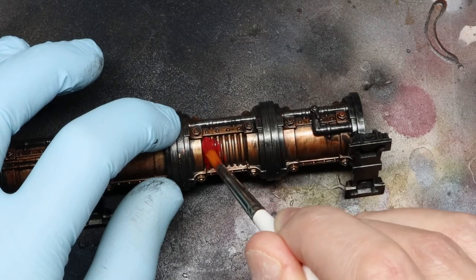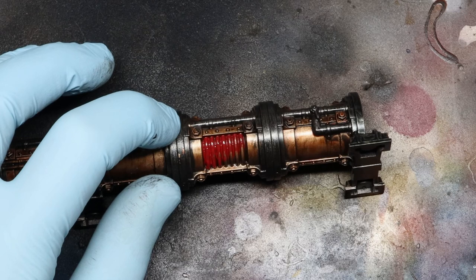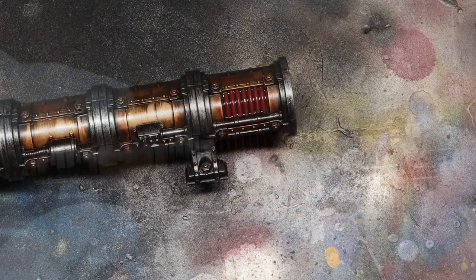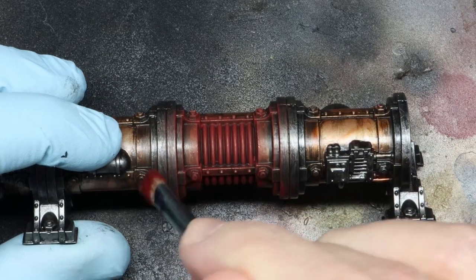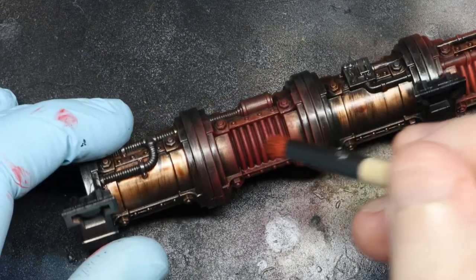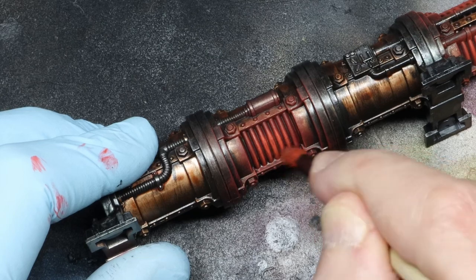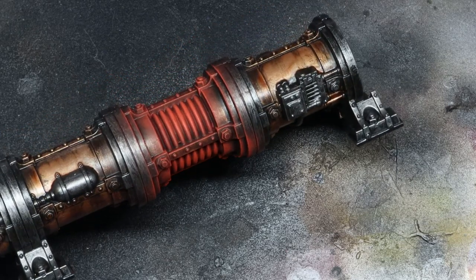If you want, you can add some really simple OSL effects. Just give those areas a base coat of your preferred colour — here I'm using Vallejo Game Heavy Red. Then give that a wash of GW Nuln Oil. Once dry, take a dry brush with your original base colour and give it a fairly heavy dry brush in an outwards motion. Then with a smaller dry brush, give it another dry brush with a colour one shade lighter, just enough to catch the edges — here I'm using GW Wild Rider Red. Then varnish all of that up with some Vallejo Polyurethane Matte Varnish.